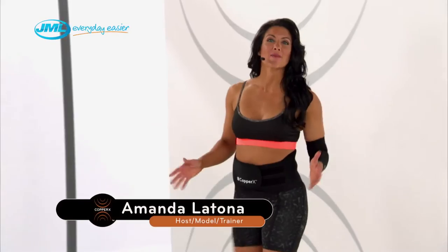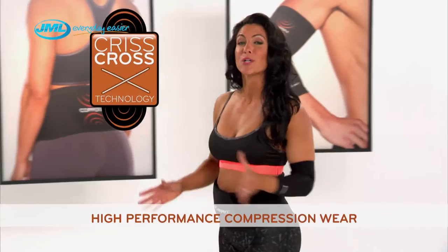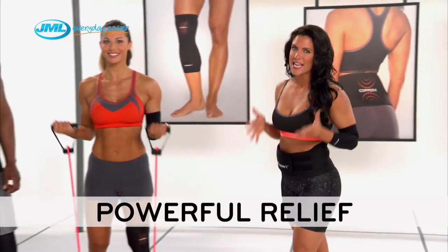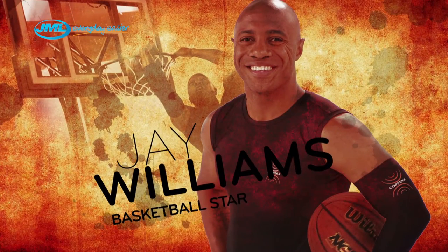We're here talking about Copper X, the amazing new high-performance compression wear that uses cutting-edge crisscross technology to help bring powerful relief to sore, aching muscles and joints — something former professional basketball player Jay Williams can speak firsthand about.